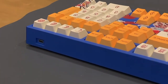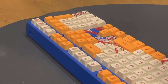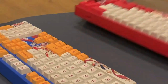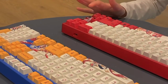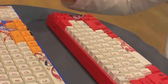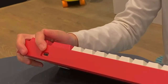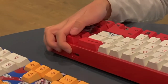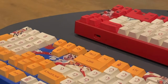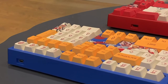Wait. One year later. You see this red keyboard there? It came out before the blue keyboard. And look, it has a USB-C port. I wonder why they use old technology for their new product.